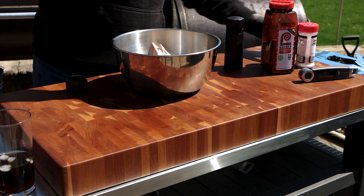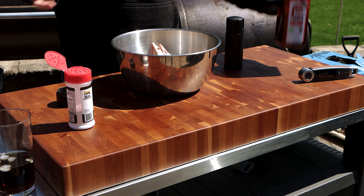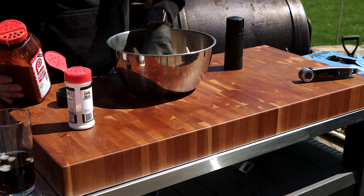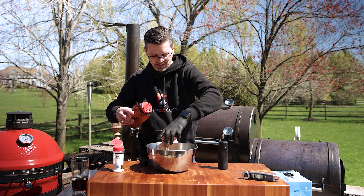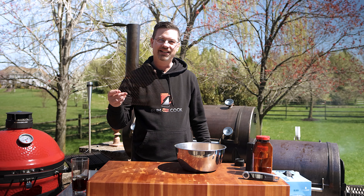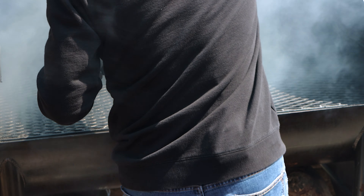We're going to go pretty basic on seasoning — some fresh cracked pepper, a little bit of Diamond Kosher Salt, and more importantly some seasoned salt. Seasoned salt and chicken is delicious. Give these guys a mix up — that's it, pretty simple. No dry brining, no drying them off, no extra prep. Now these guys are all mixed up; we're going to throw them on a wire rack just to keep our meat clean, and we'll give them a little bit of smoke.